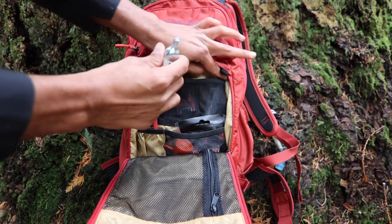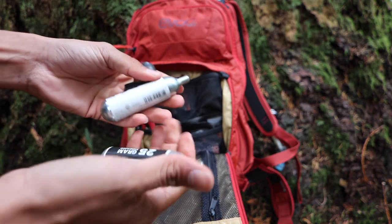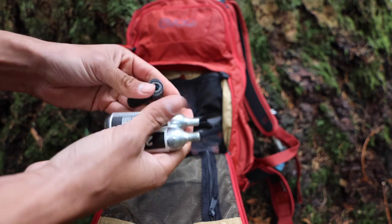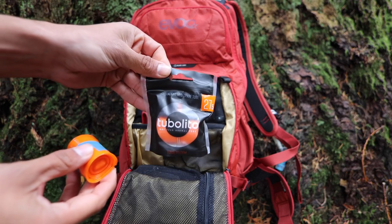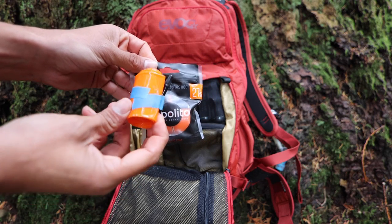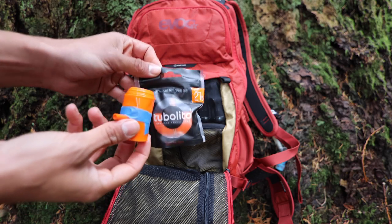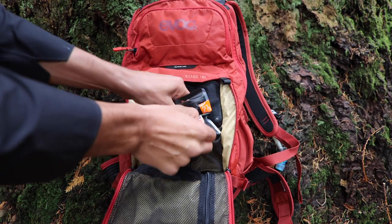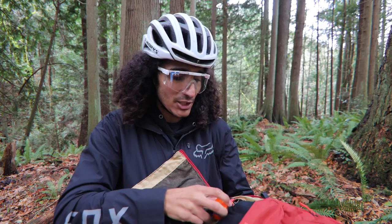We have CO2 cartridges with a CO2 chuck, though some people prefer a manual pump. In terms of a tube, we've started using tubolitos. They're really awesome because they're lighter than a standard tube, take up way less space, and are also a bit more puncture resistant. They're super tiny and just squeeze right in.